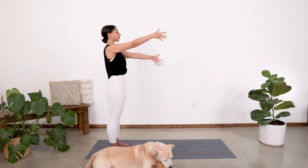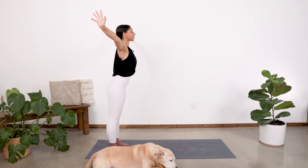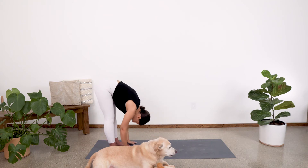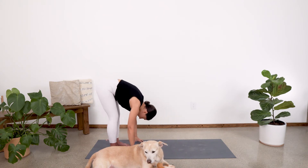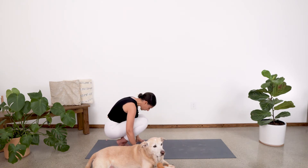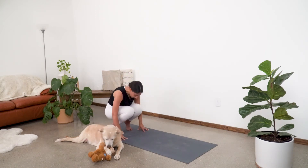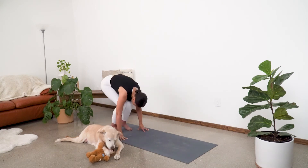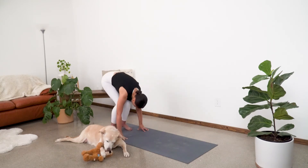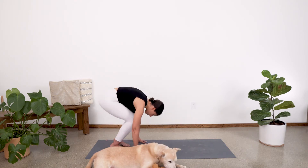We'll come back through center one last time. Exhale, arms go out wide. Hinge at the hip — flat back brings you all the way down into our fold. Go ahead and plant those fingertips down and bend the knees, coming into a little squat. Heels lift up off the ground. And then inhale, straighten, drop the heels. Exhale, bend down, heels lift. Inhale, straighten. Exhale and bend, heels lift. And then straighten, heels come down. One more time — come into our squat and then straighten.